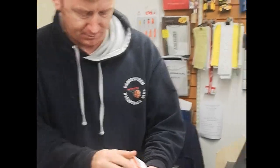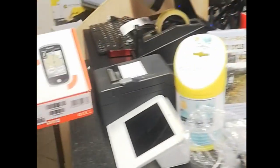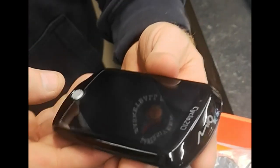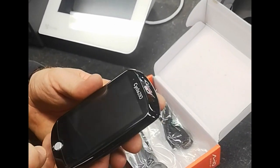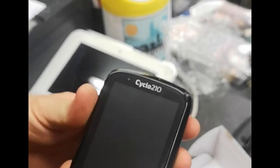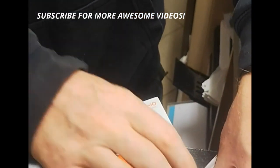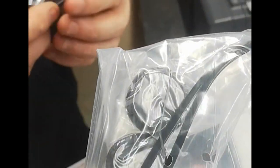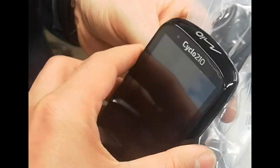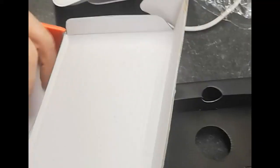Here we go, I'm here again with Connie from the KC Cycling Shop in Car City in Kerry, Ireland. We are going to play with the Mio Cyclo 210. It looks like it's big - it is big - but most of these ones now are bigger; other brands would be this size or bigger, so that's the standard size.